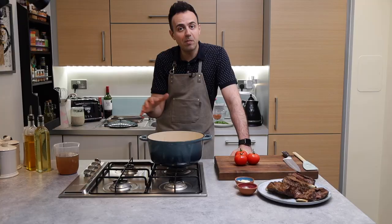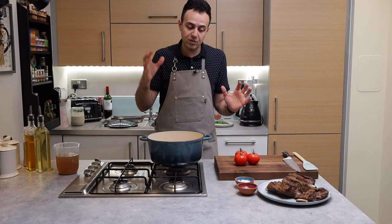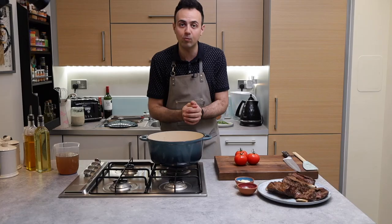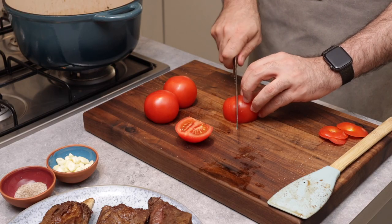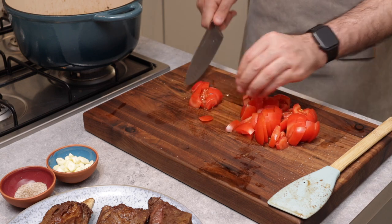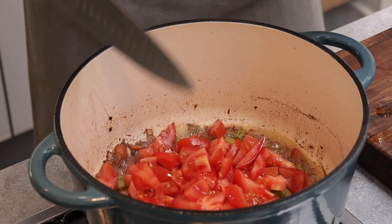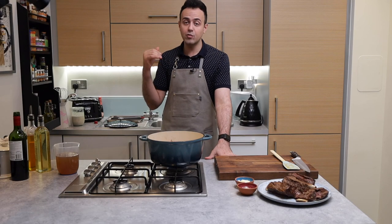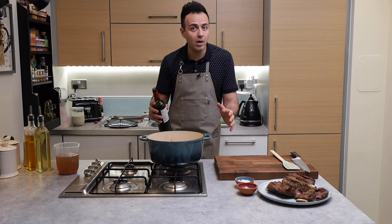After about six to seven minutes, all those natural sugars in the veggies should have caramelized. Now I'm just going to add some acidity to our dish in the form of tomatoes and some red wine, so I'm just going to quickly hack these up and get them into the pan. Then we add about three quarters of the bottle of red wine — you don't need anything expensive, just a cheap bottle of red wine will do.